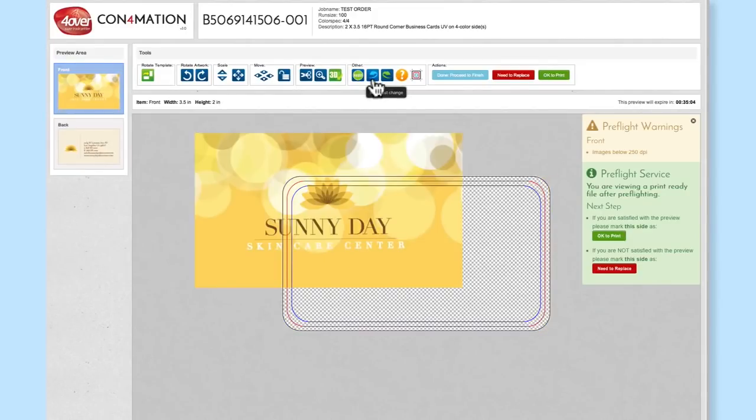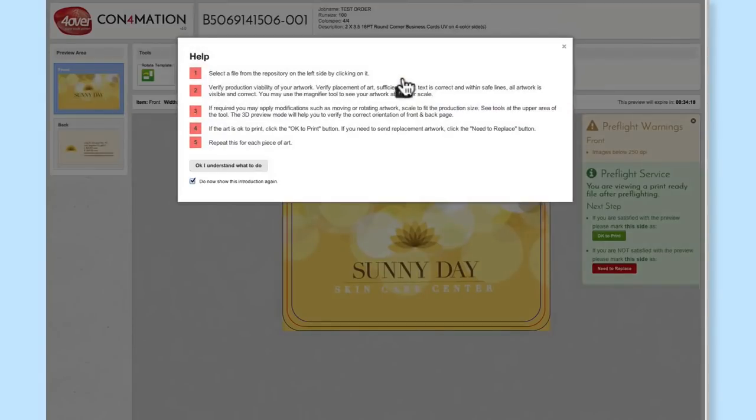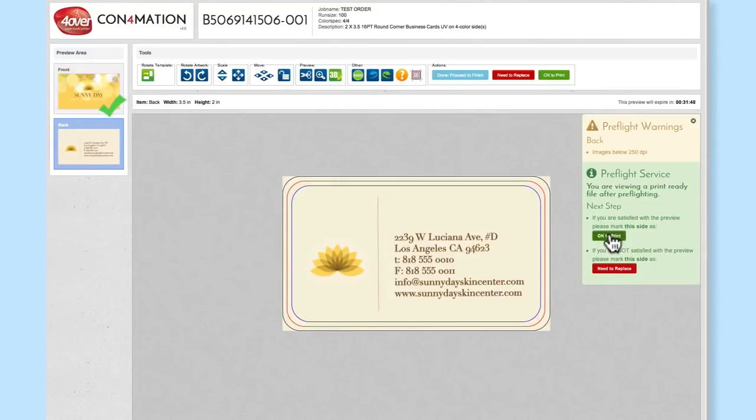You can undo any changes by clicking on Reset, or use the undo or redo buttons to go through the history of changes. Get help by clicking on the question mark, and hide the template guides by clicking and holding that button. Once you have fully reviewed and approved your artwork, click the OK to Print button.